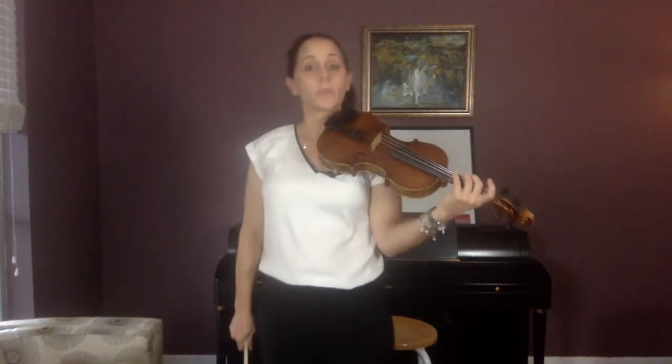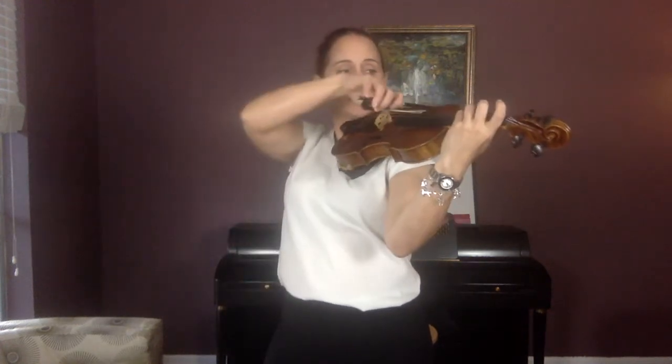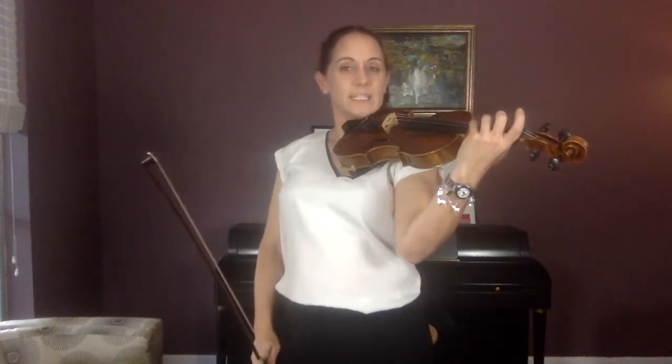Now let's practice our fourth finger. Fourth finger on the G-string is of course the note D — it's the same pitch as open D, just played a different way. Do two D's and two C's: fourth finger and then third finger. D and C. And go: D, D, C, C. Now do D, C, D, C — not going to be easy. D, C, D, C.